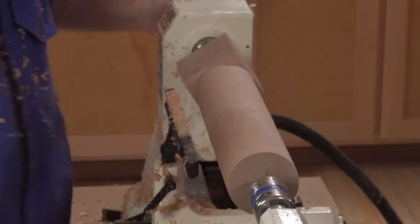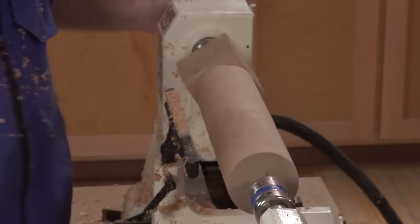And with that, you've got a cylinder turned on this end — a cleanly cut pommel with no tear-out.